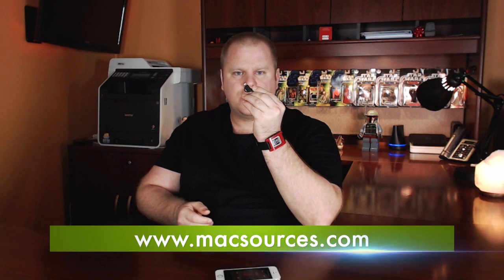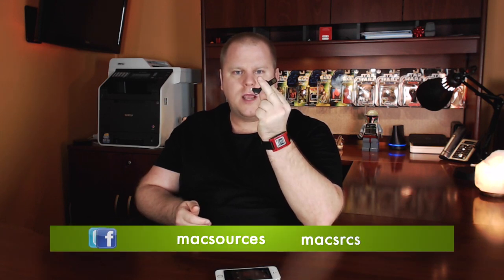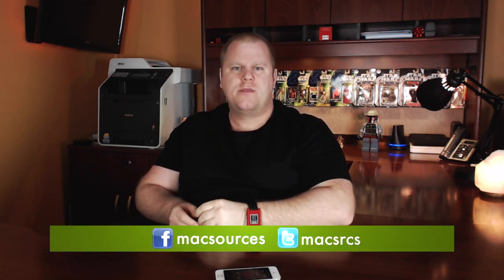Hello all, I'm Nick from MacSources.com and this is the Charge Key, the world's smallest and most portable USB cable. This little device is the size of a house key, yet can charge and sync like a standard iPhone cable.